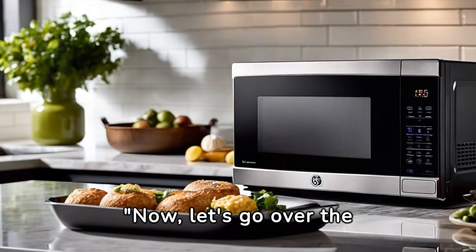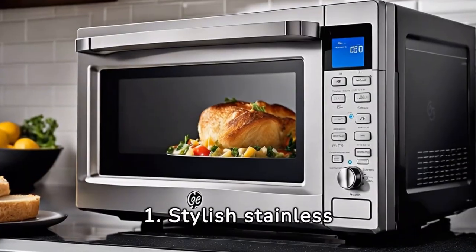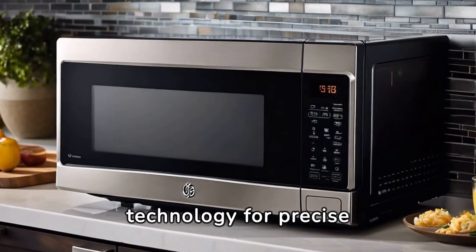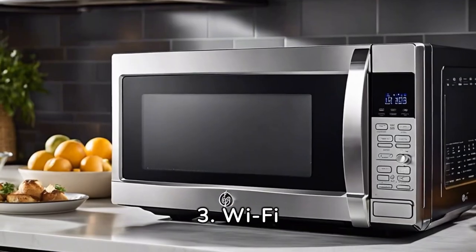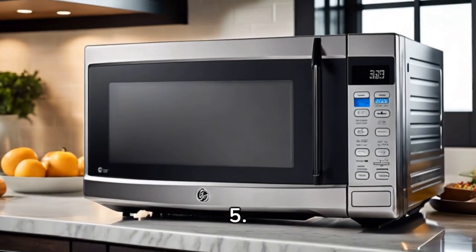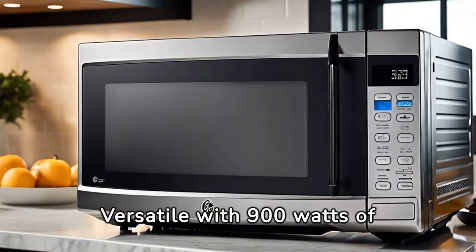Now, let's go over the pros. 1. Stylish stainless steel design. 2. Scan-to-cook technology for precise cooking. 3. Wi-Fi connectivity for remote control. 4. Compact size perfect for small kitchens. 5. Versatile with 900 watts of power.